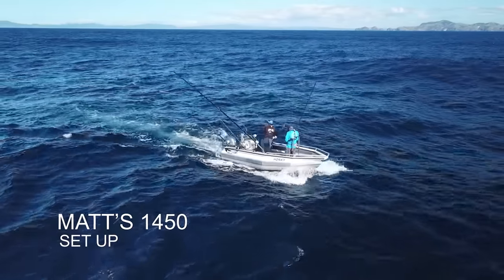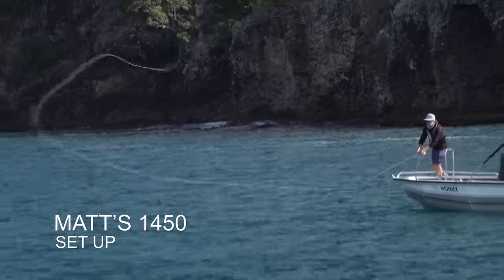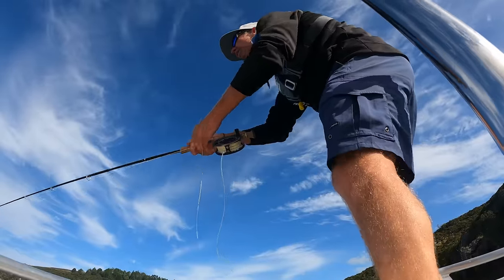This is my brand new 1450 Stabycraft, and I'm about to show you exactly how I've set it up and what this incredible little boat can do.